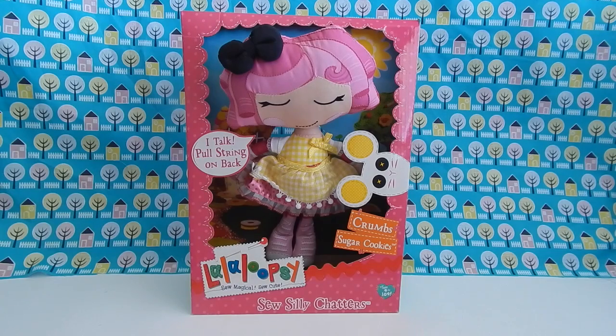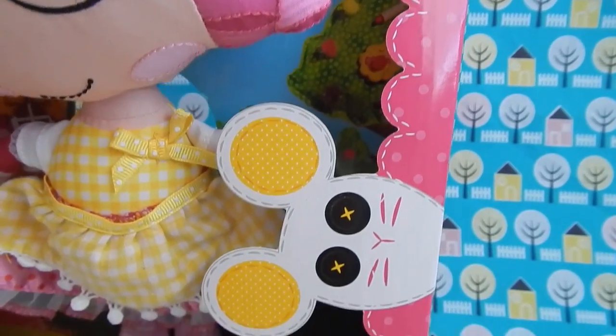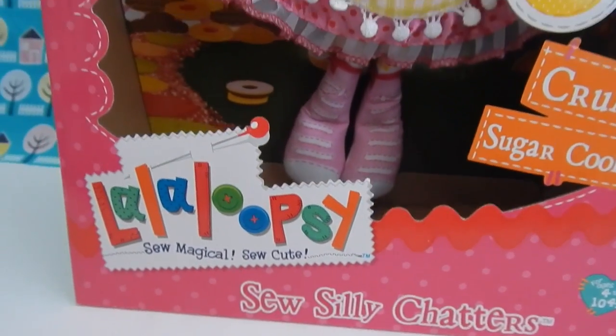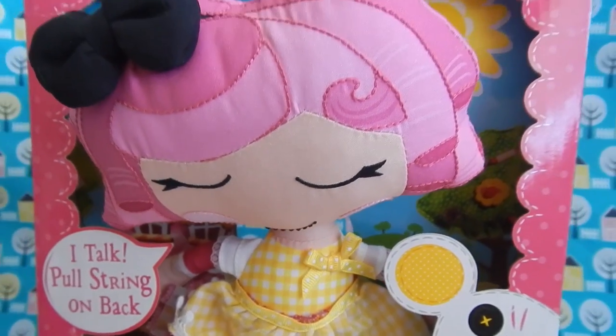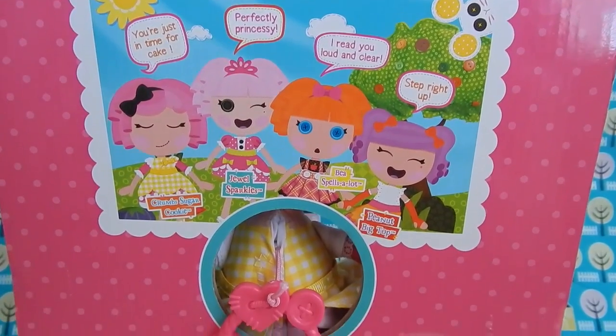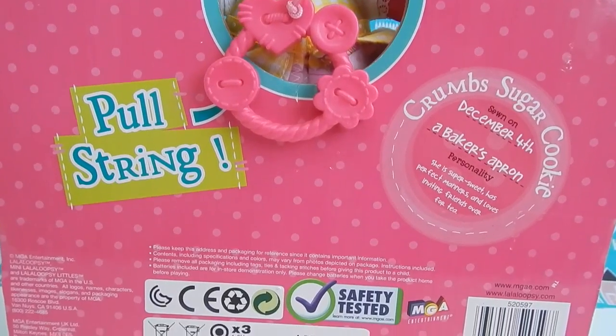First up I'm going to review is Crumbs Sugar Cookie. I completely fell in love with the packaging of these dolls — the scalloped edges, the little mouse. It is all so cute. In fact, after I review these dolls I think I'll put them back in the box so I can display them better. Here's a quick look at the back of the box, and what's cool is that you could actually pull the string so you can try her out before you even purchase her.